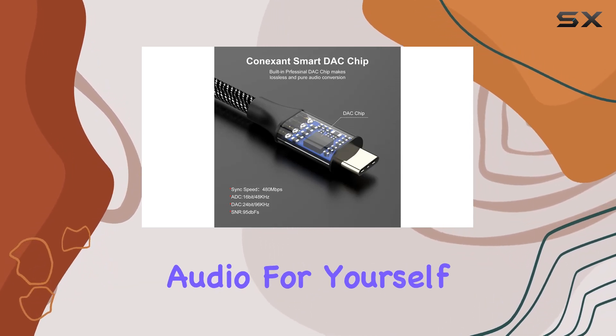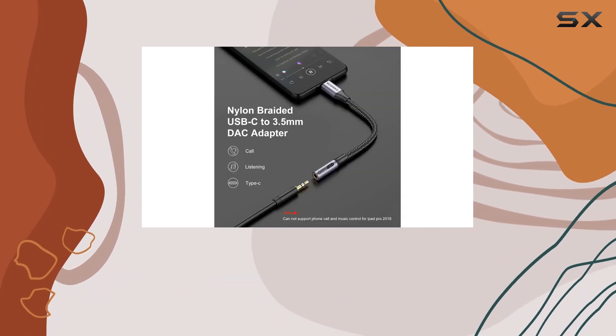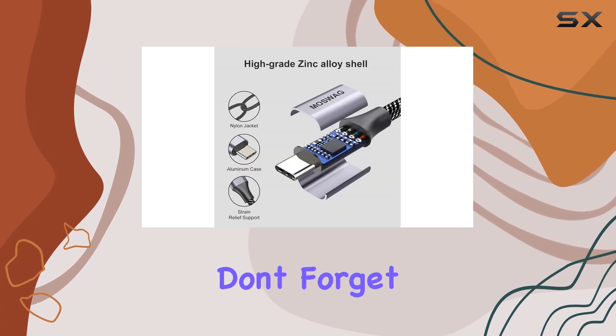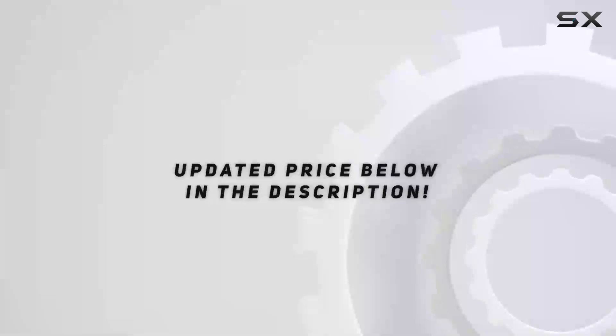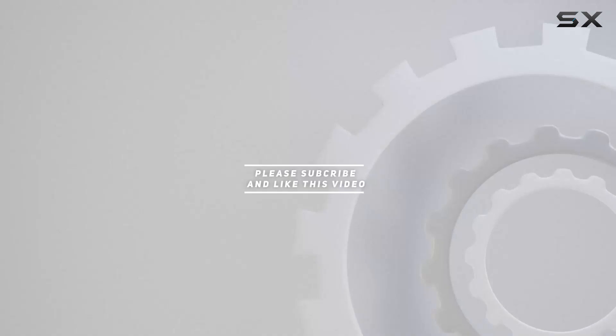So if you're looking to unlock the world of hi-fi audio for yourself, the Maswag USB-C to 3.5mm headphone jack adapter is worth checking out. Stay tuned for more tech reviews, don't forget to hit that like button and subscribe for future updates, and check out the video description for the updated price. Thank you for watching!